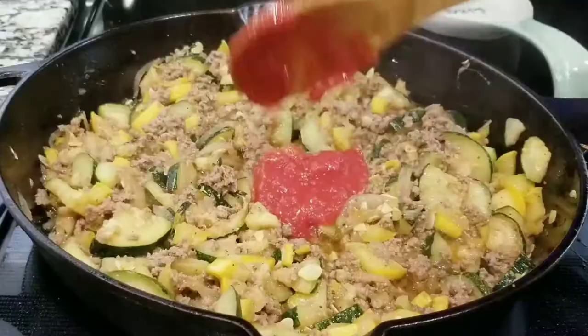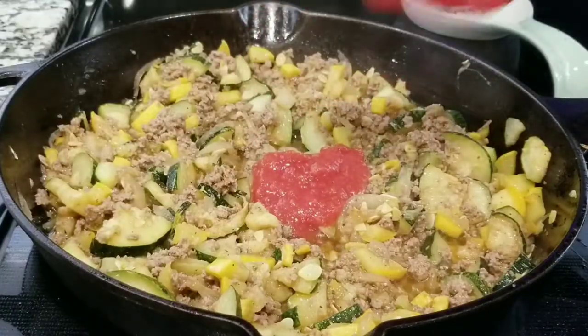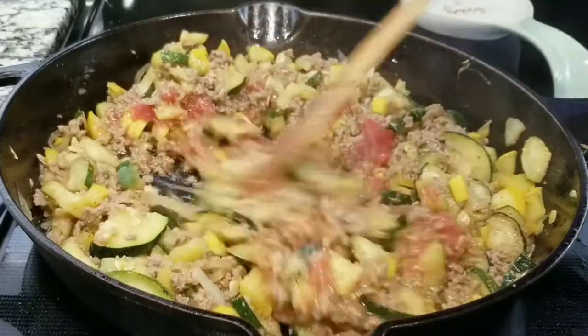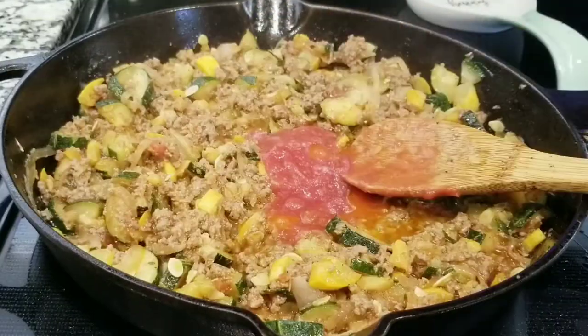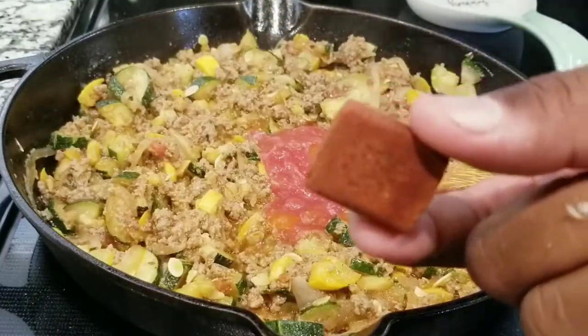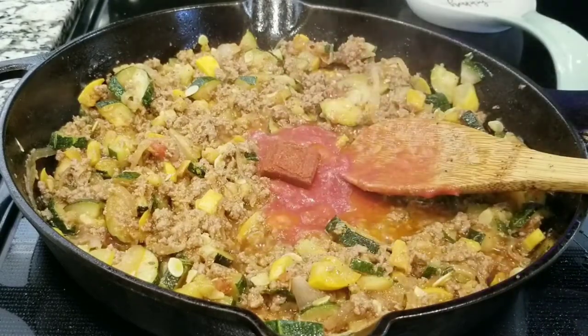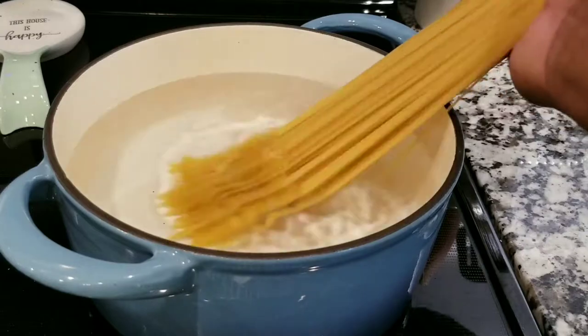Once everything is mixed and it looks like it's cooked, now you want to add two spoons of tomato paste. If you want, you can add a little bit more — just another spoon. I also have a chicken cube right here that I'm adding in.